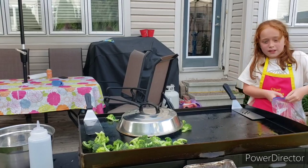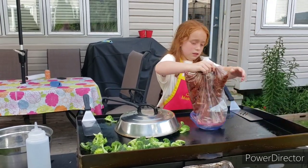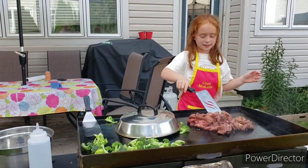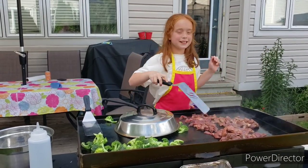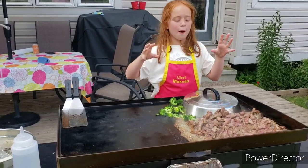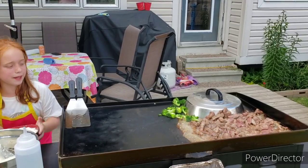And now I'm going to pour this on and get this on. We've got some rice and some cauliflower rice. Our beef is smelling amazing and our broccoli is steaming.